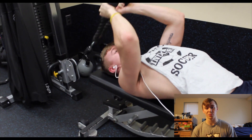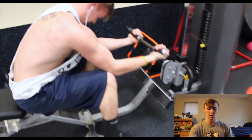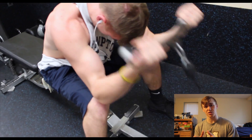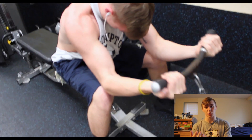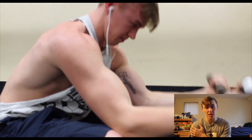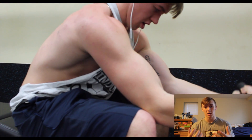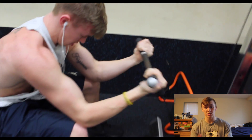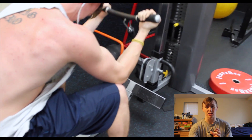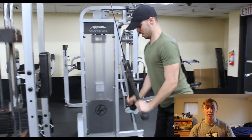The second exercise in this superset is a cable curl in a preacher fashion. The cue here is that we're really trying to shorten the bicep — that's why you see us leaning forward, shoulders coming in a little bit, and our arm coming up, which all shortens the bicep. That's why we get such a great squeeze during this movement, and it's why it's in almost every single one of my bicep workouts.